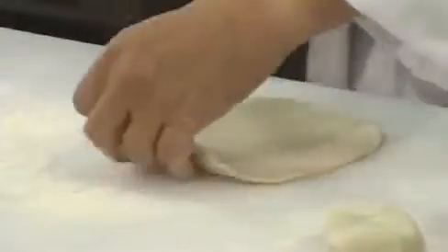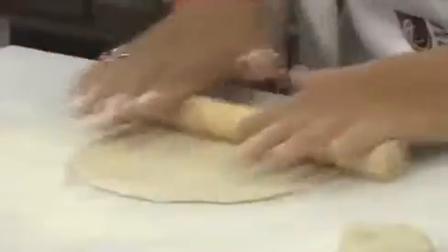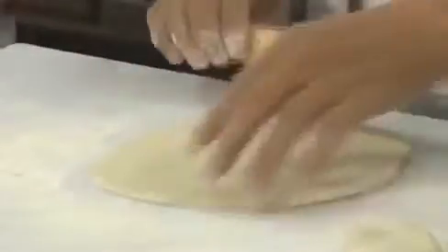Ladies and gentlemen, making the pancake is really a long-term process, so you need to spend a little more time on it. You can't rush — if you rush, you're going to get a bad one. I'm almost getting there; there will be a pretty decent size.